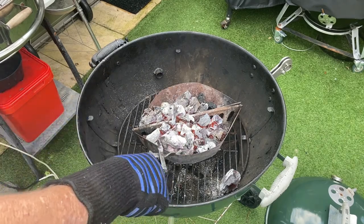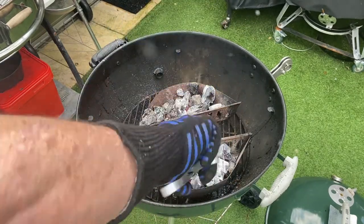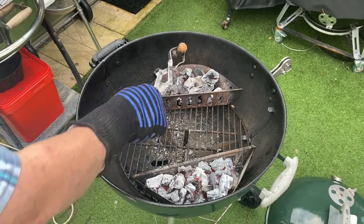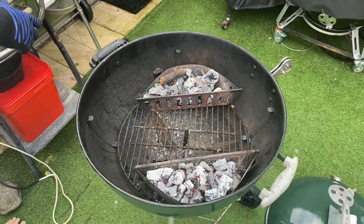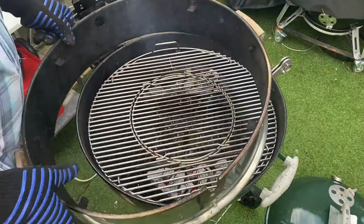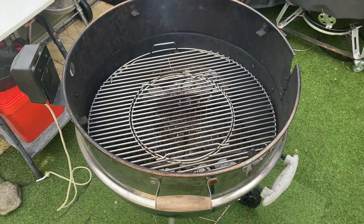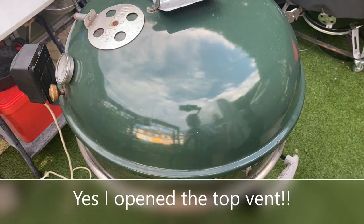Looking good. Remembered my gloves today — I've got a few different sets; we always seem to forget them. A little chunk of pear wood in today — just a little bit of smoke, not too much. Then we get our grate on, our rotisserie ring. We'll close it up, leave it for about 10-15 minutes to heat up, then we'll put the meat on.